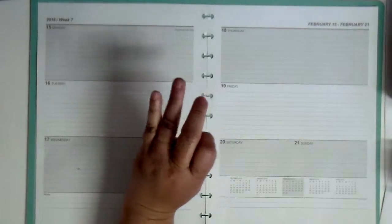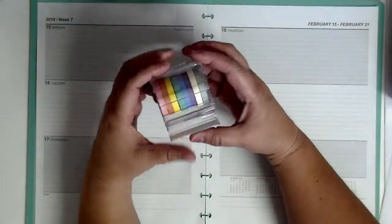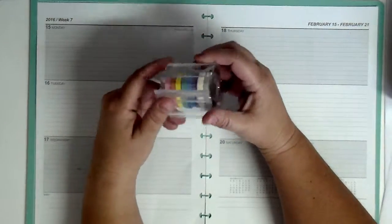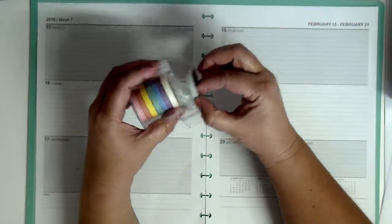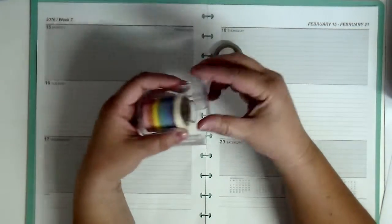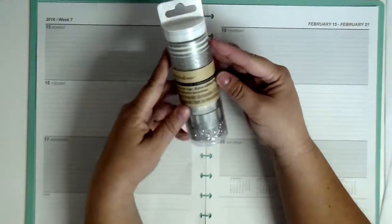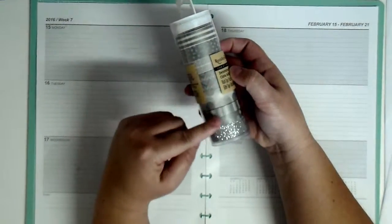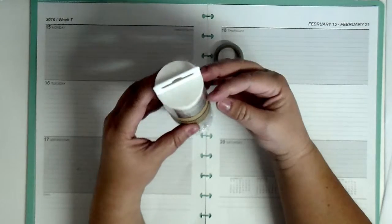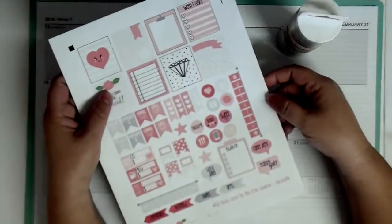I'm sorry I forgot to put my jewelry on today. I am going to be using the Recollections thin washi tape in the tape dispenser, and I'm going to be using the gray this time around. Then I am going to be using the Recollections washi tape — the one that comes in a set of eight rolls, all different designs.